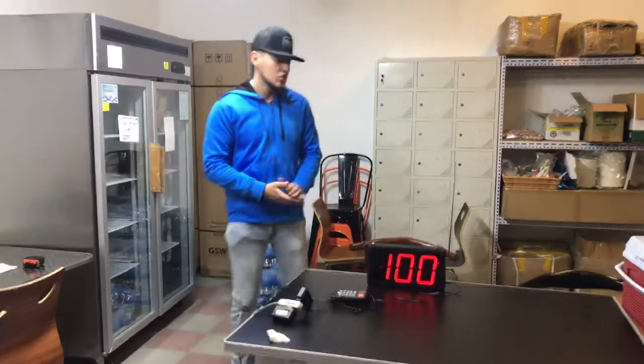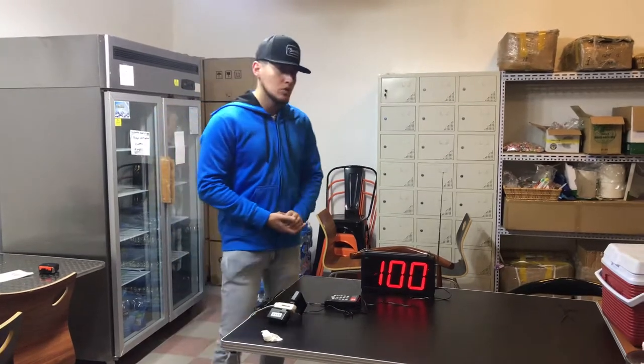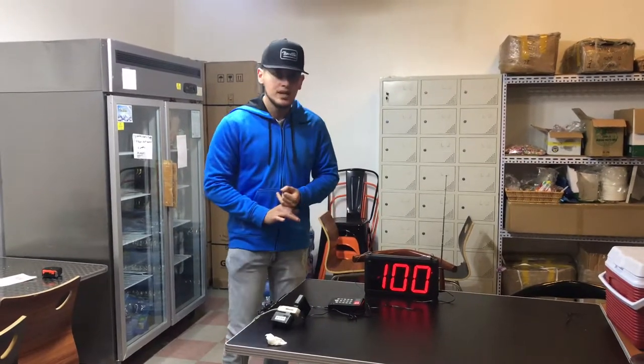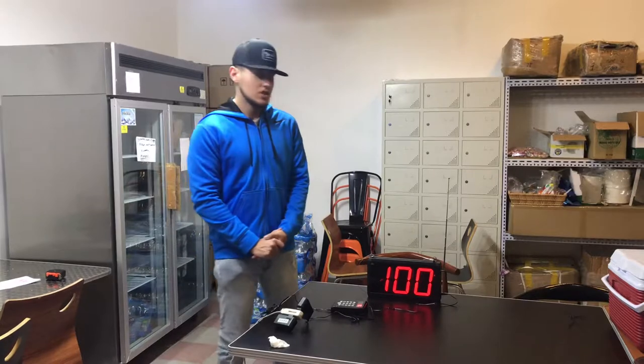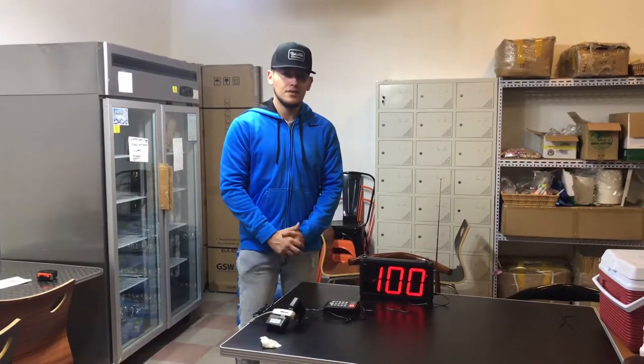That's pretty much how to use this calling system. If you have any questions or are interested in this item, go on our website coolerd4usa.com — all the information will be there including the price. You can also give us a call and we'll help you out with any questions. Thank you for watching.